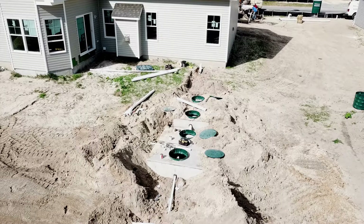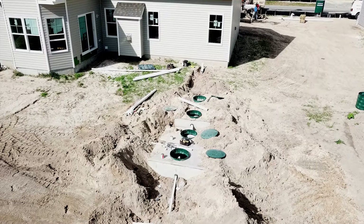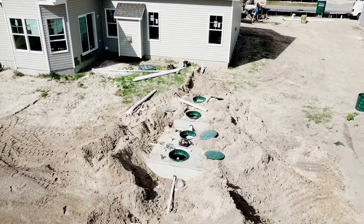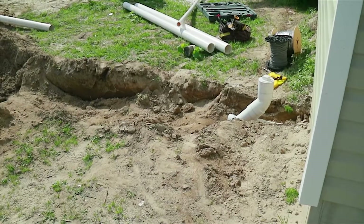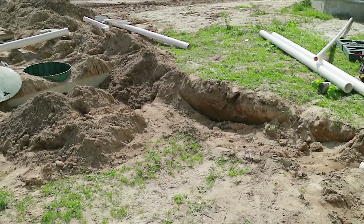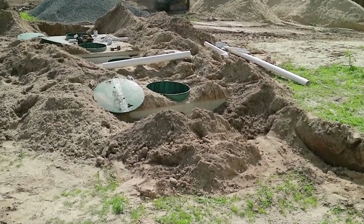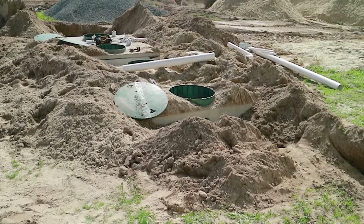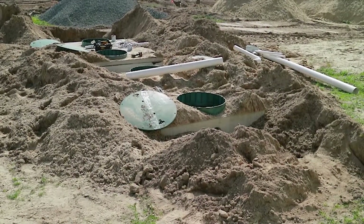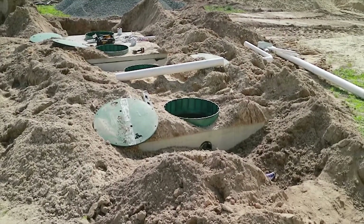LPP septic systems start just as any other septic systems start, and that's with the septic tank. The septic tank needs to be connected to the house with a sewer line. Here you can see we're installing the septic tanks and connecting the house to the septic tank with the sewer. The septic tank serves a very special function: to separate the solid material of sewage from the liquid material, and then the liquid transfers over to the dosing chamber or pump chamber.